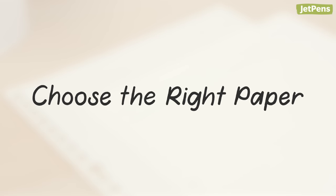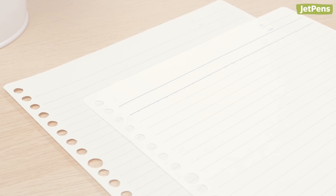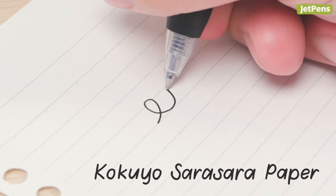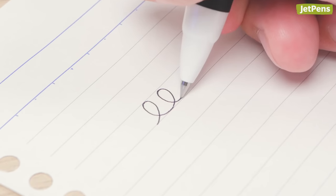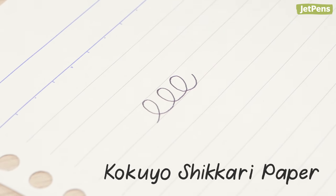It's also important to consider the type of paper you use. The texture of your paper can affect the neatness of your printing. For example, smooth paper like the Kokuyo Sarasara paper requires less pressure to write on, but may feel a little slippery under your pen. In contrast, the Shikari paper has more grip to it, preventing pens from slipping.